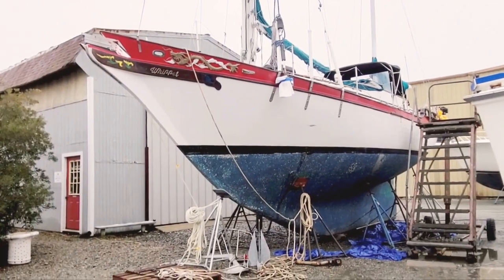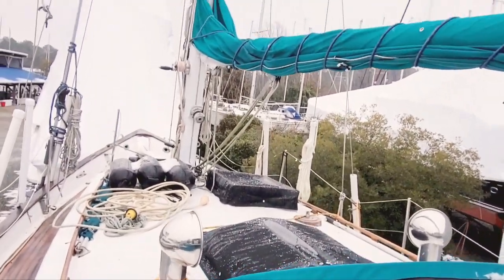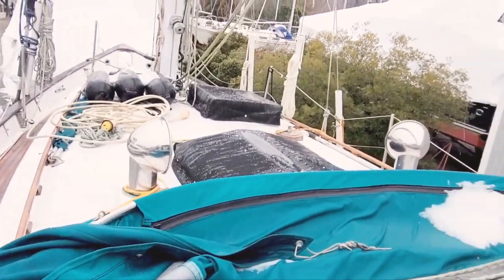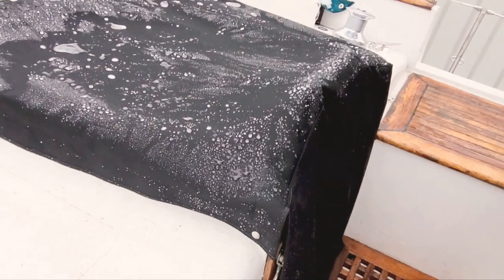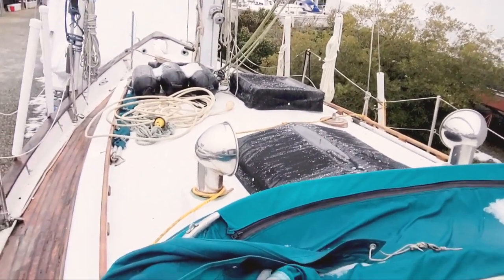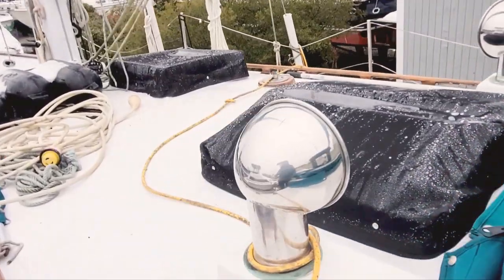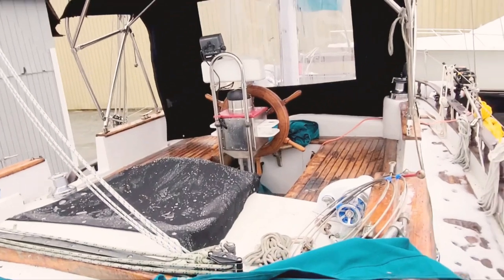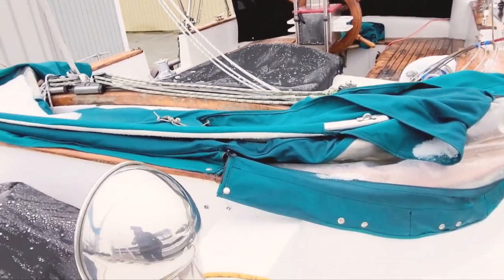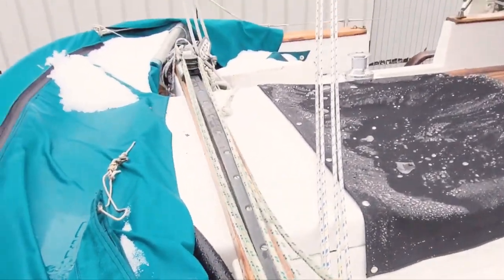She has a ketch rig, so I'm going up above to show you how things look on top. As you can see, the dodger and cockpit cover are started. The butterfly forward hatch cover is on, and if I move forward and turn around you'll see half the bimini and cockpit cover is on. The dodger sits in front of the sail traveler.